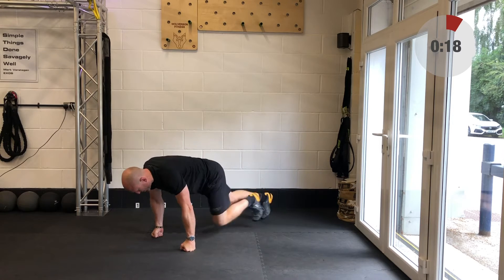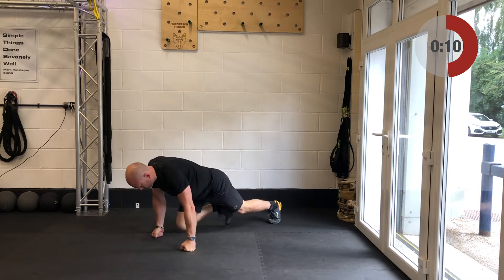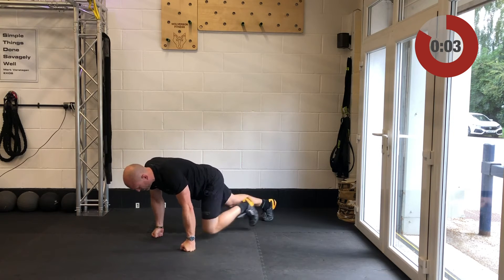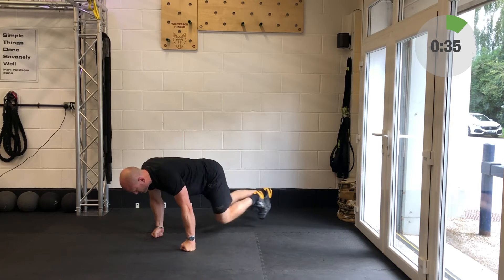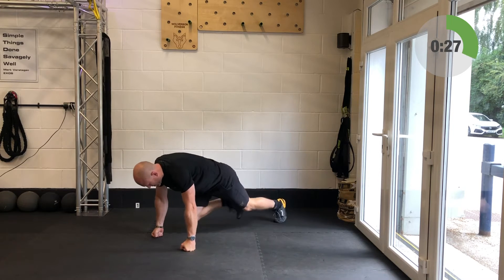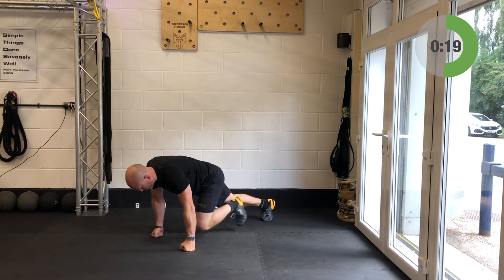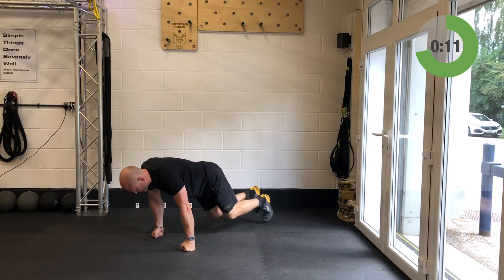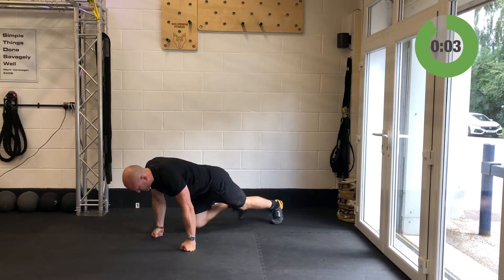Well done. Alternating squat thrust — come down, lock in a nice strong push-up position, and we're going to cycle those legs in and out, alternating the knees as they come on in. Try and get those knees to around hip height. Away you go — let's go! If this gives you any grief on the wrist or you struggle with this, just come on up and start jogging on the spot. Make sure you don't hunch up — keep those shoulders as far away from your ears as you can. Next up after these is going to be the abducted lunges, and relax.